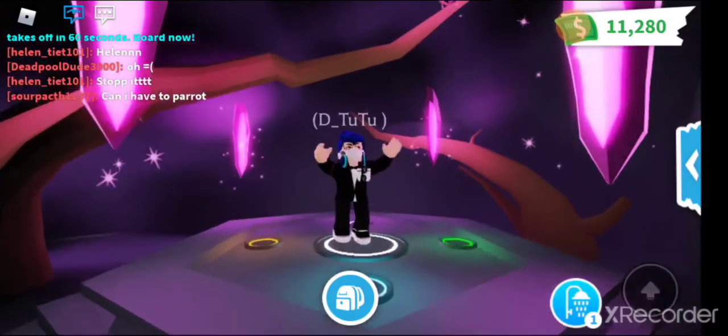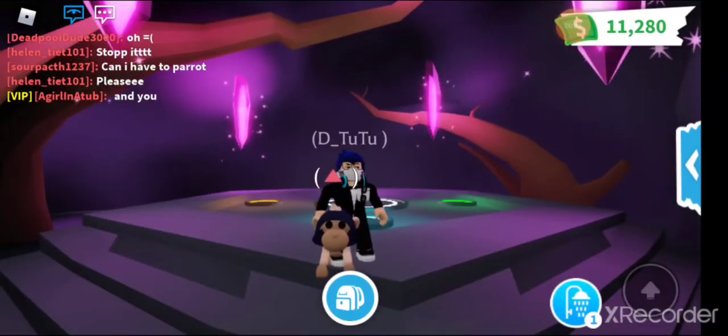Hi guys, today we're making a neon albino monkey. Let's get started.